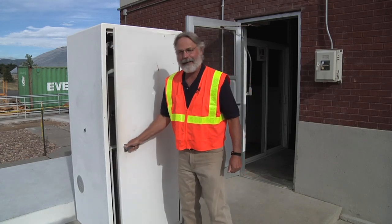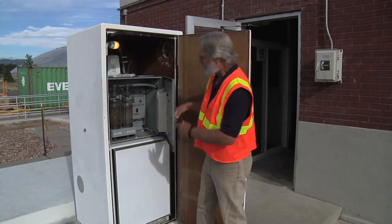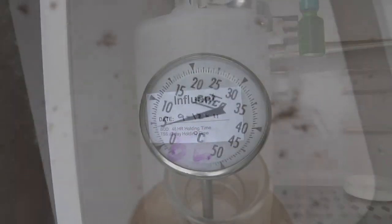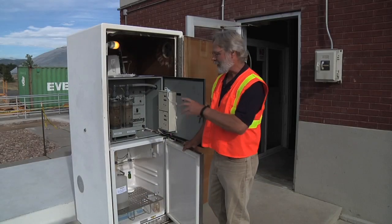Inside this cabinet is the sampler for this plant. It takes a sample based on how much flow is coming in and then puts it into a bottle for preservation at four degrees centigrade, and it's analyzed later for the parameters that you're looking for.